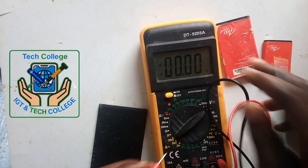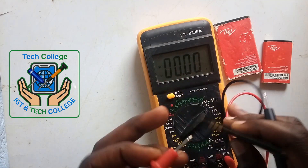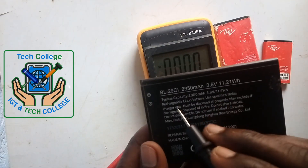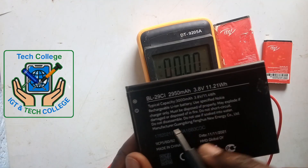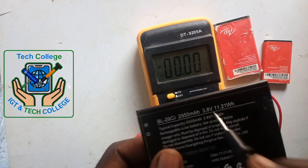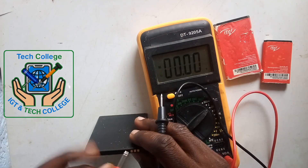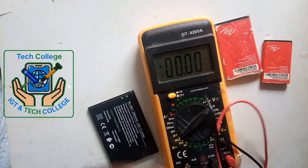We have here another battery — this black battery. Let's test this also. This is positive, this is negative. Red probe to positive, black probe to negative. Here we have 3.9, 4. Wow — this is a 4V battery. Here we have a reading of 3.8. Our battery is charged — it's fully charged. That's okay. Even we have 4, but here the voltage is 3.8. Meaning we are at maximum. Let us test again. 4. It's okay.